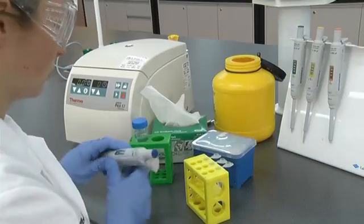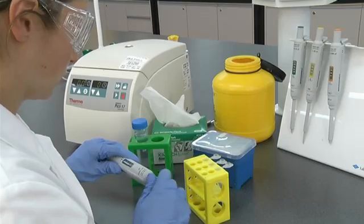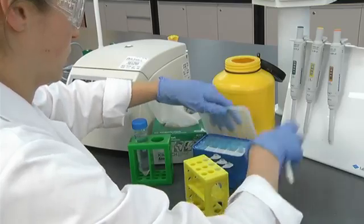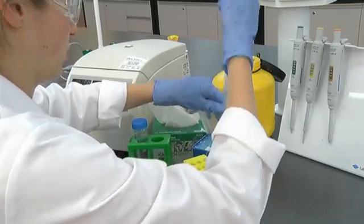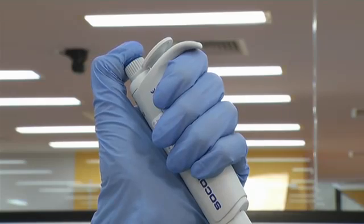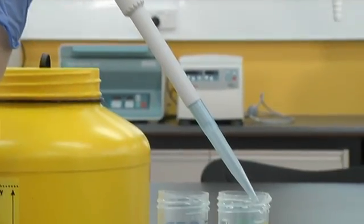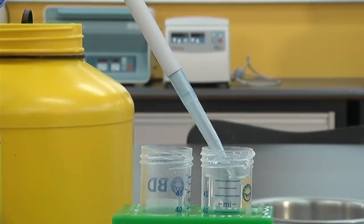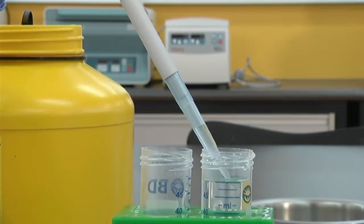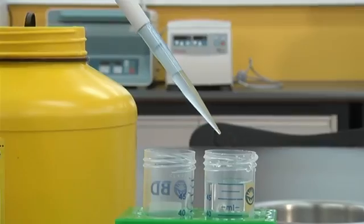Another technique for pipetting viscous solutions is called reverse pipetting. As the name implies, the action of pipetting is done in reverse. Set the volume of the pipette to the volume you desire. Initially the plunger is depressed down past the first stop to the second stop. Draw up the viscous solution slowly. A greater volume than what is set is drawn up into the tip. Obviously you can't do this if the pipette is already set to its maximum volume.